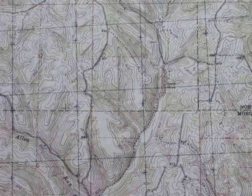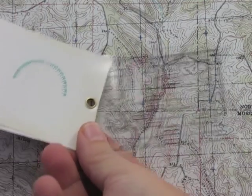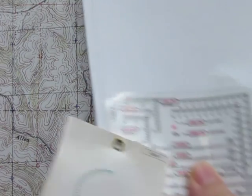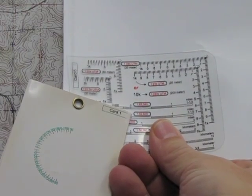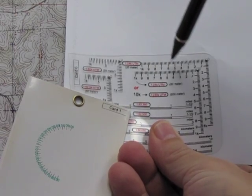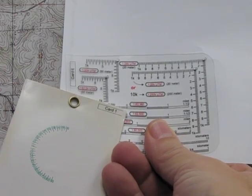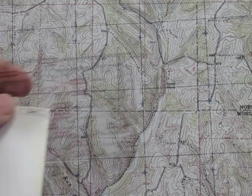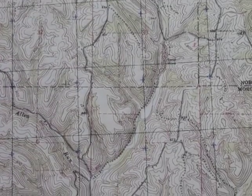To measure within that grid square we use different mapping tools. I use a roamer scale — sometimes called a corner roamer. We'll be using the 1:24,000 scale, which is at the top of the roamer. Between each tick mark the intervals are two units, and I'll show you how to take the easting measurement using this tool.